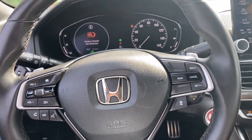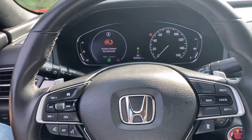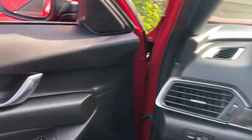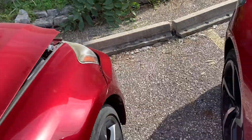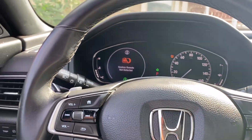We come back after the wheel alignment. We got the steering wheel straight — we need to make sure the wheel is straight in the road position. Now we do a health check.